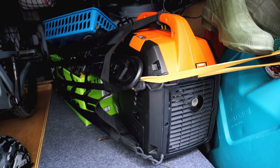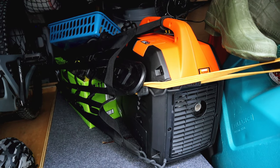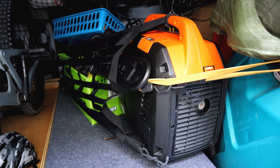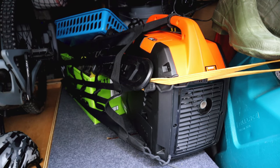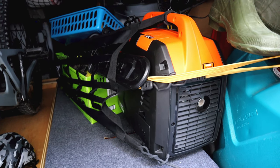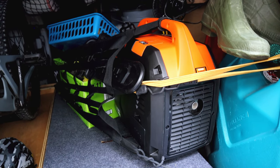Sometimes I like to take a generator with me — it depends on the trip — but it can be used to charge up the batteries. This is a small Win 2000-watt generator. It'll nominally run about 1600 to 1700 watts steady state and peak up to 2000 watts, so it's perfect for what we need. It's small, it's quiet — not exactly as quiet as a Honda, but pretty darn quiet and about a third of the price. The problem with carrying this around is the fuel; I don't want to carry fuel inside the van.